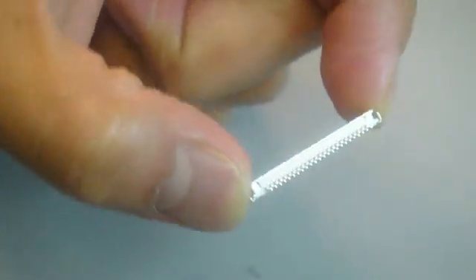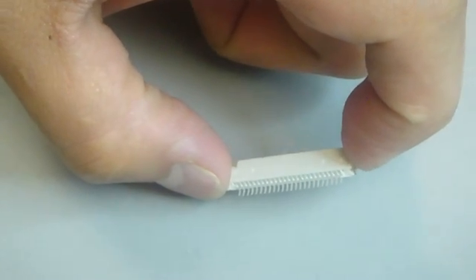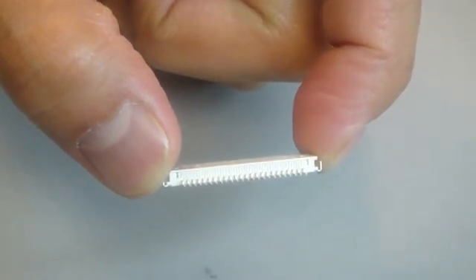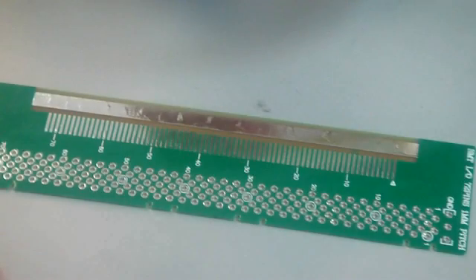Has this ever happened to you? You finally get that SMT connector, so now you can prototype your project, but now you've got to figure out how to hand solder something like this, and it's not going to be easy. That is, unless you have the SmartBoard SMT connector board.